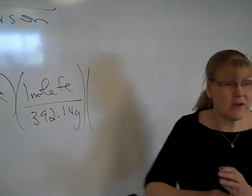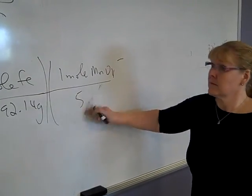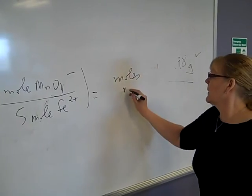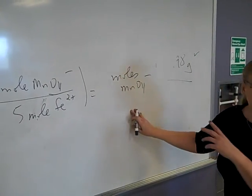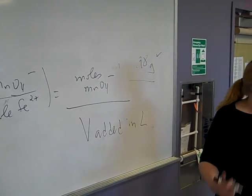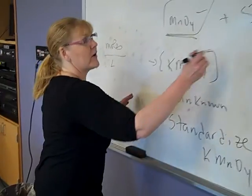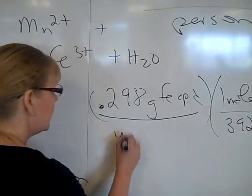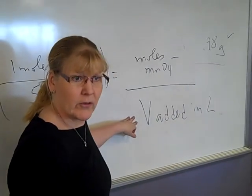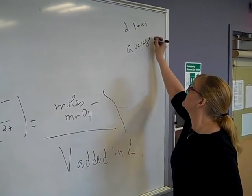From my balanced equation, I know that there is one mole of permanganate for every five moles of iron. Once I've got that, I have the moles of permanganate. But I want the concentration, so take your moles of permanganate and divide by the volume added in liters — then you have the molarity. Do it twice and average your values. The only difference in your calculations compared to mine is you will start with a different value of iron. Get your molarity and average two runs.